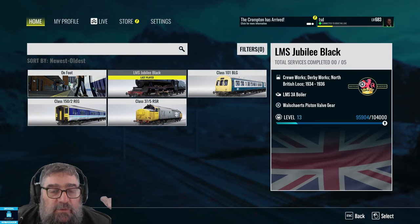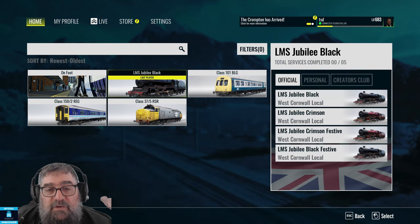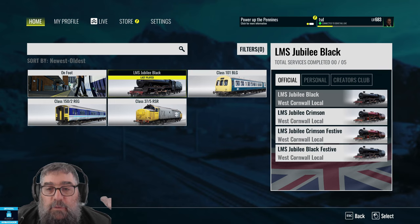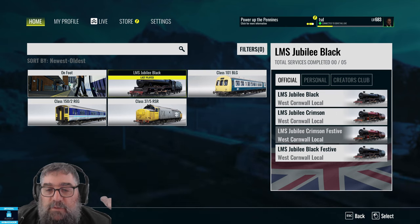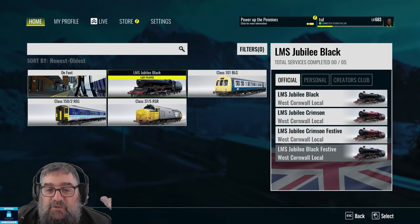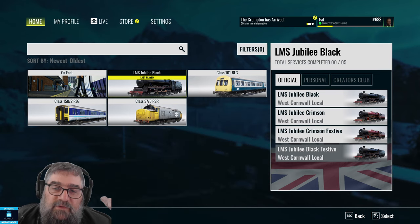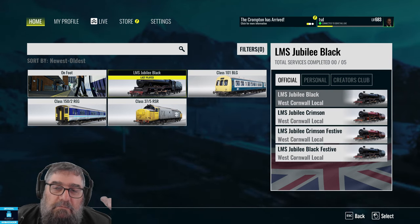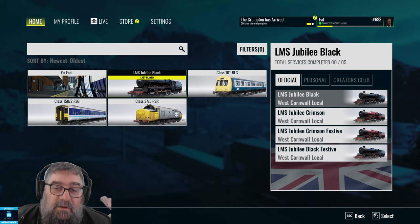To run the services, you just use the route as usual — West Cornwall Local — drop into services, and then you'll see there's a steam engine. In this menu you can only see one, but you can choose all the other liveries: LMS Jubilee Black, LMS Jubilee Crimson, LMS Jubilee Crimson Festive, and LMS Jubilee Black Festive. You might notice a little bit of an error there — it's actually BR for the black ones.